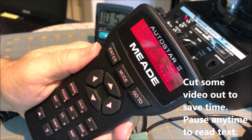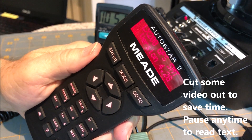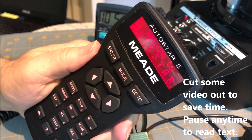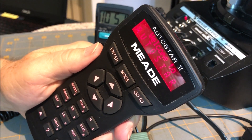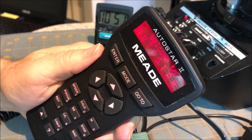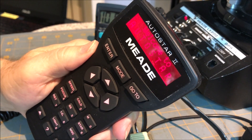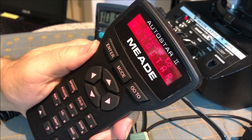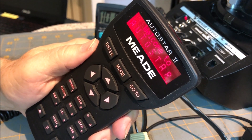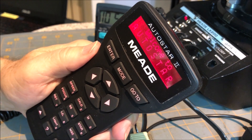This is a procedure from the LX200 GPS group forum to change the misreading of the GPS clock on this telescope.